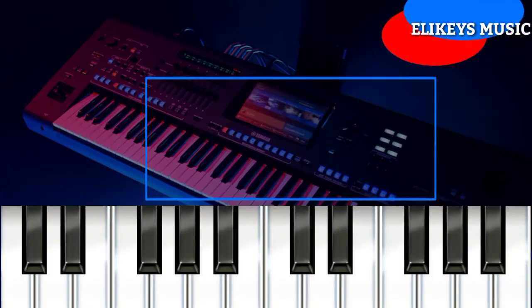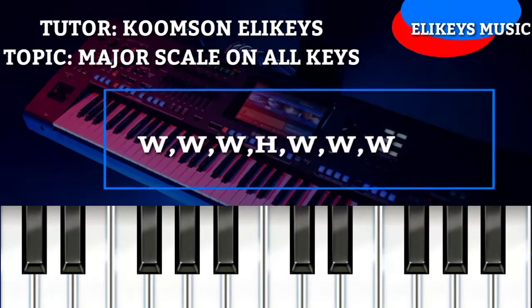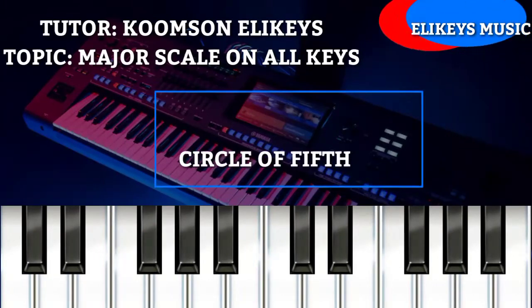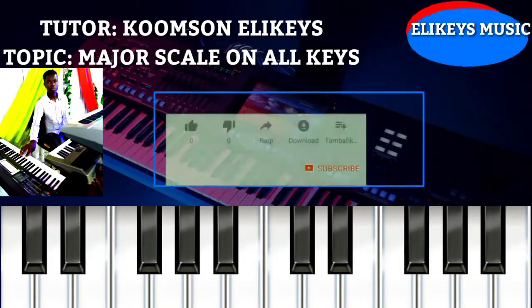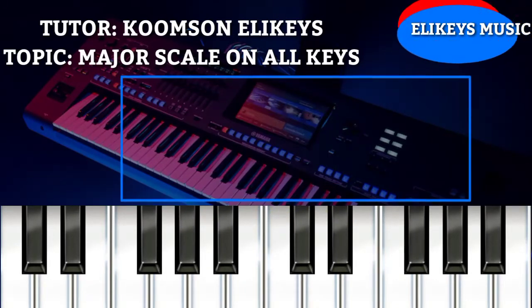Hello guys, today I'm here to do a piano tutorial on finding all the major scales using the formula WWHWWWH, and also following the principle of the circle of fifths. I'm your tutor Kumisin, here once again on Early Keys Music. Please kindly remember to subscribe to my channel, drop your comments, and like for more videos.